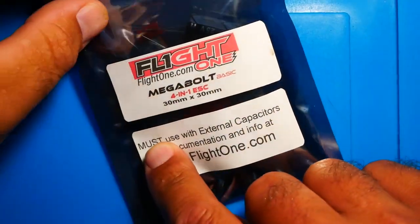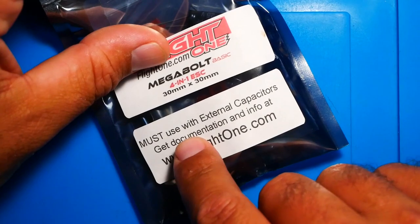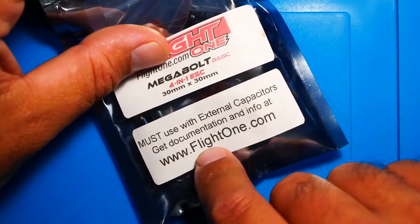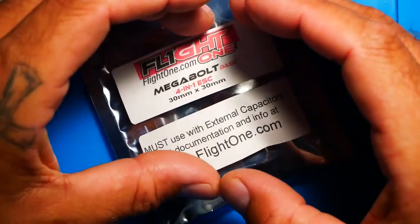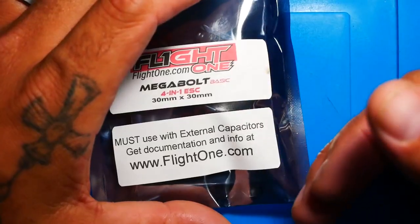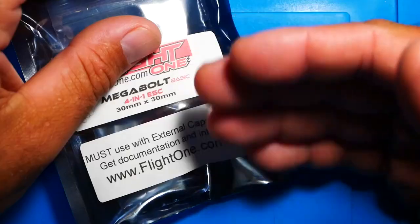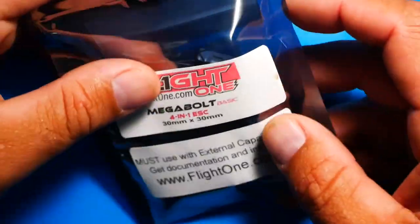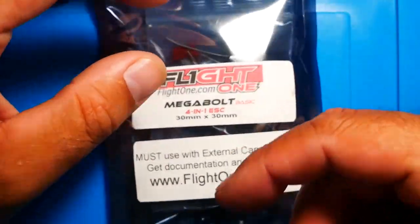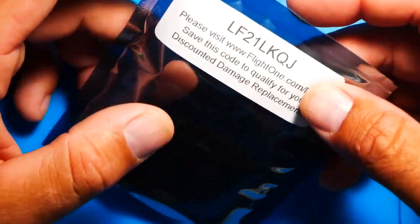The first thing I want to talk about is right here on the front — it says you must use with external capacitors, and they've got documentation and info at flightone.com. What that means is they've taken the ESC and removed a bunch of the surface mount capacitors because they're just taking up space. They pulled them out and included some inside the package that they want you to use so you'll get the best results. If you have any issues, you can just desolder and put on a new one.